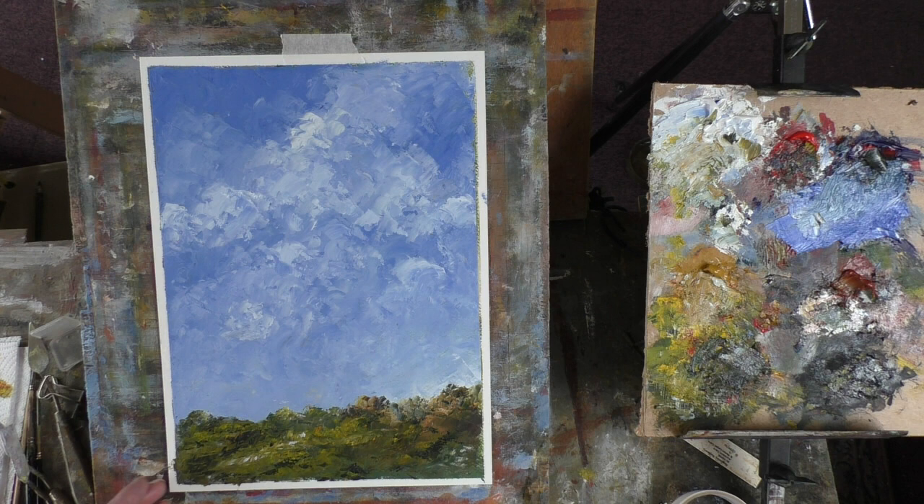I just made it up as I went along. It's all about texture — creating texture in a painting, in a landscape — and here we've got texture in the sky as well.